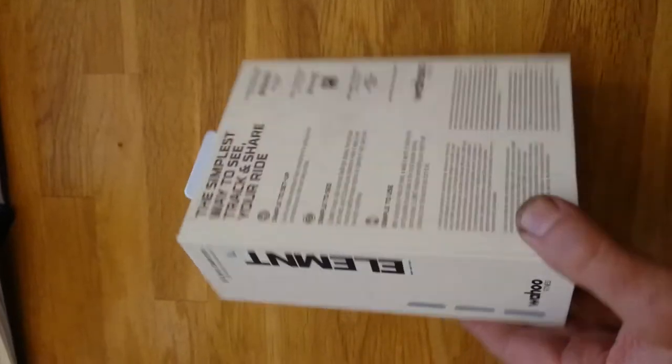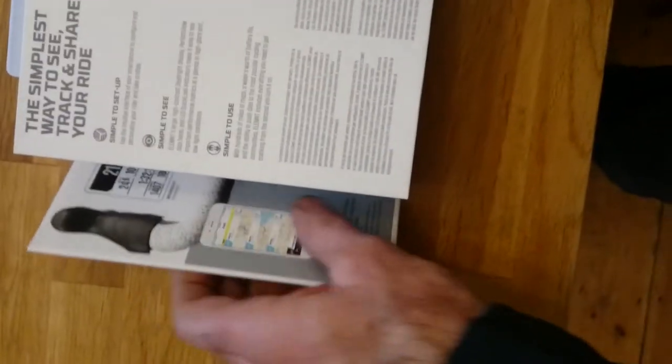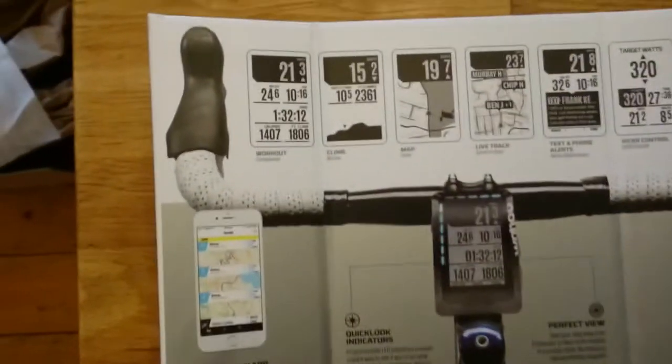What's really cool is the way that they've done this packaging — I've never seen this in a package before. There must be a magnet there; it just clips on.